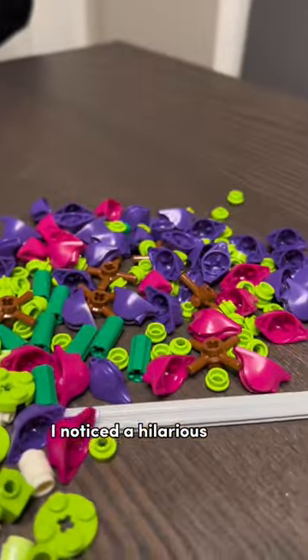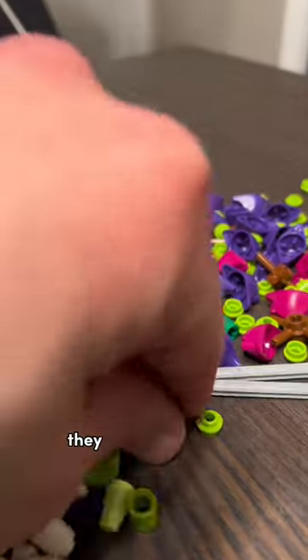So we picked up the new LEGO Wildflower Bouquet, and while my wife was putting it together, I noticed a hilarious detail on one of the plants. That's right — they used pirate hats.